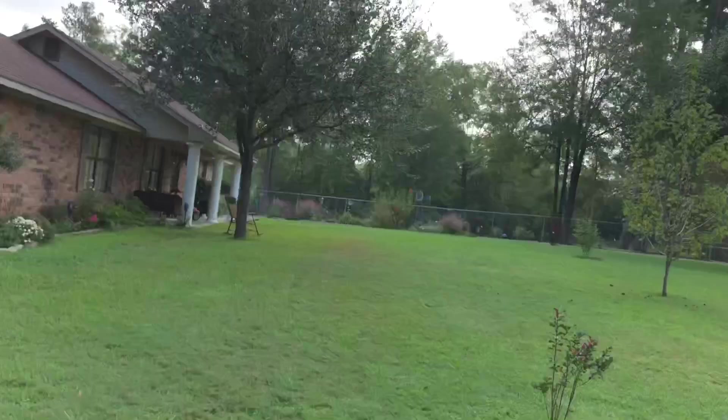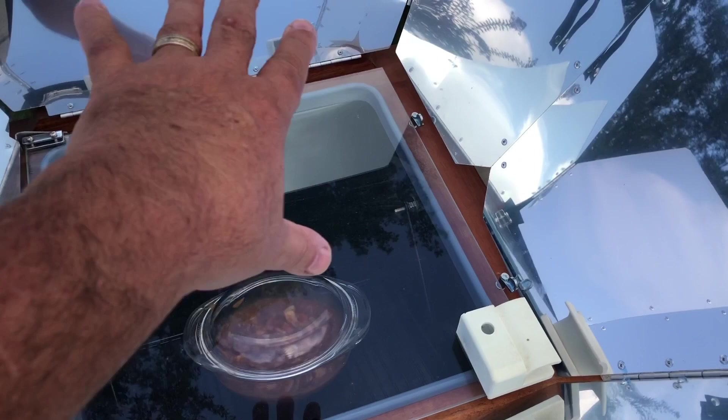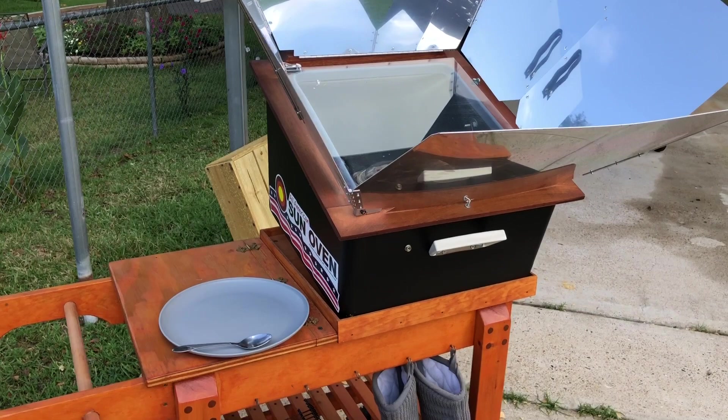I guarantee you, even though there are clouds, there's enough sun to heat this up. This has been sitting out here for about an hour and when I open it up the heat just comes pouring out. The sun peaks out enough to heat the oven up and I'm sure it'll reach 250 pretty quick even though it's cloudy. I'll see you in about an hour.